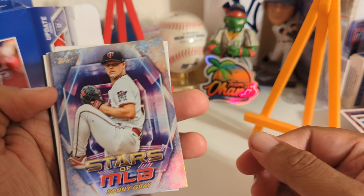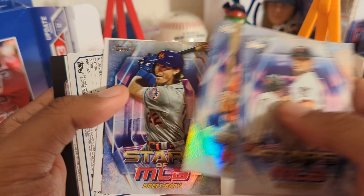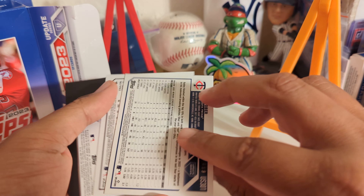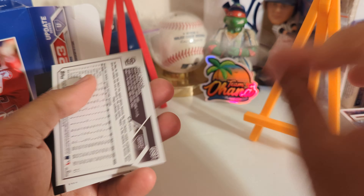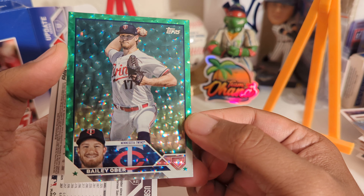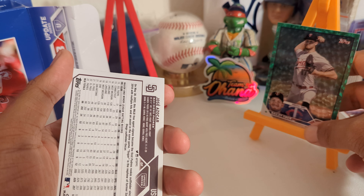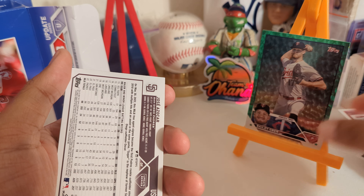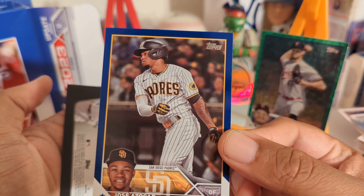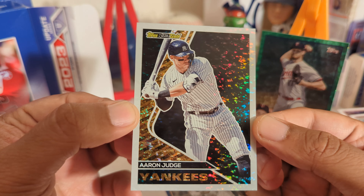Let's see what these are. Numbered out of $4.99. This one was backwards — it's a blue and Aaron Judge black gold.